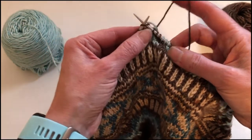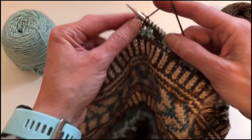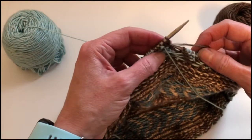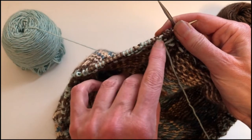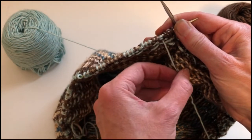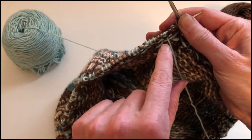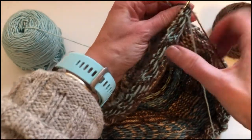I'm then going to knit two more stitches just like I normally would, and I'm going to turn my work around so you can see the light green yarn has been caught right there. If I pull on the working yarn you can see where it's living — the float is now caught behind that middle stitch there.